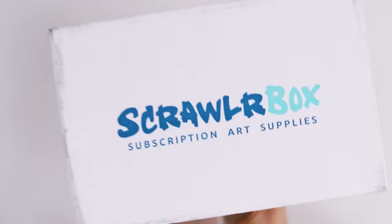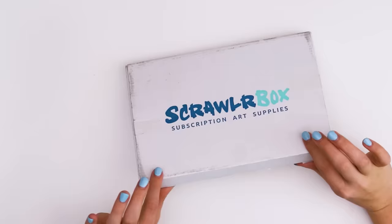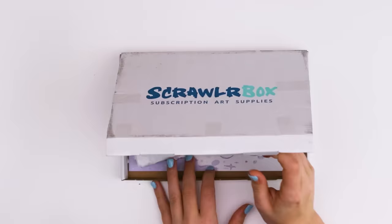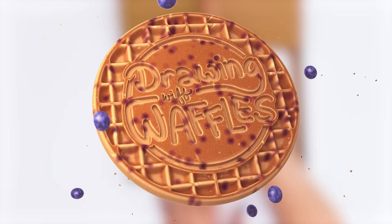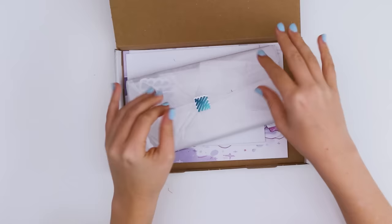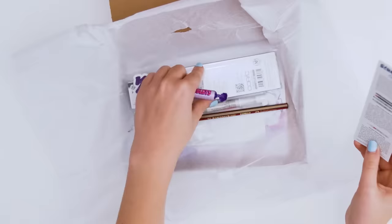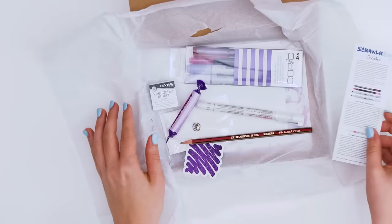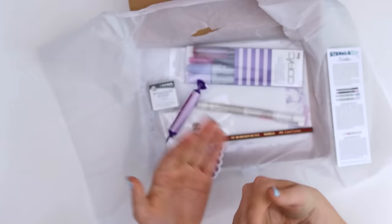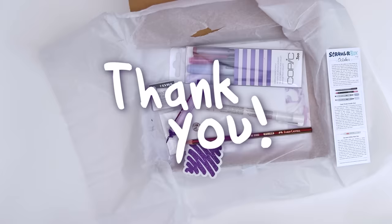Today is a very special ScrawlrBox unboxing for multiple reasons. This is the October 2019 ScrawlrBox. Let's open it up and find out why. Wow, for the first time it's not all ripped open, so that's already special. Do you see all the purple? For this October ScrawlrBox I was asked to be the featured artist, so I'm very thankful for all your support. If it weren't for you guys they definitely would not have reached out to me, so thank you.